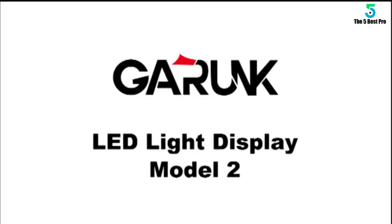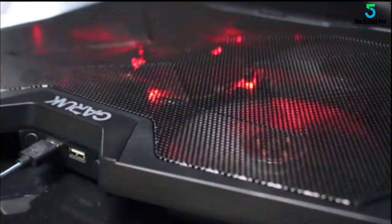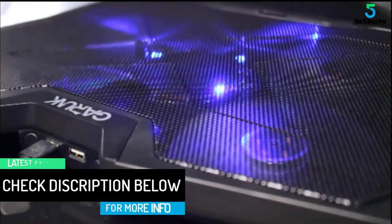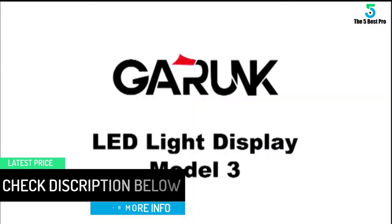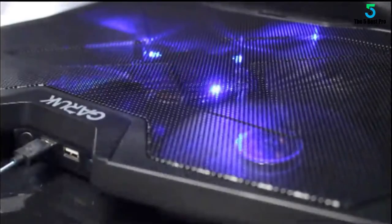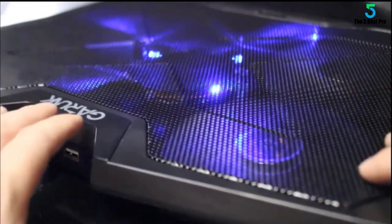The Garunk features four cooling fans, and they're not small either. Each fan is 125mm in size and has a speed of up to 1500 revolutions per minute. They're both fast and pretty big, meaning you're getting excellent airflow as well as coverage. The LED lighting features green, red, and blue LEDs, giving you the power of choice — one color or all three at the same time. It's all powered by a single USB connection while it has two USB ports.